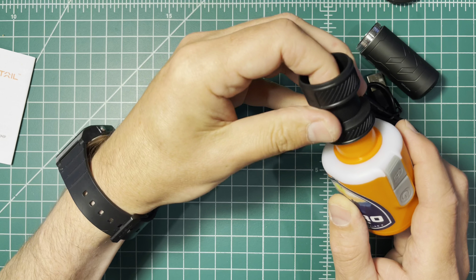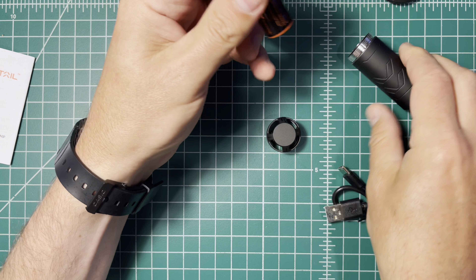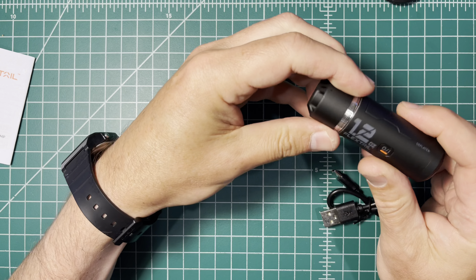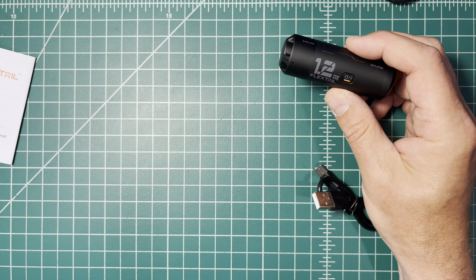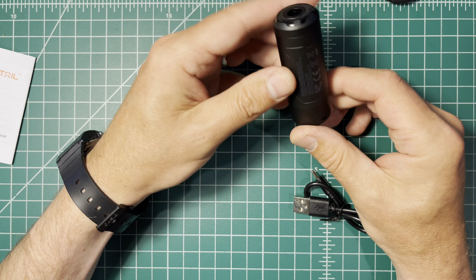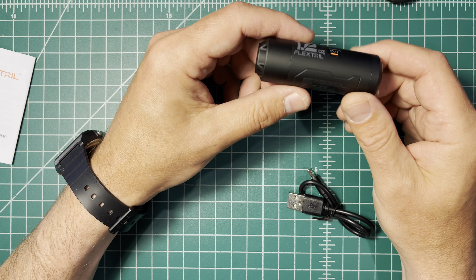I'm going to have to mess around with that and figure out which one of these nozzles will work. You charge the battery directly — the cord comes with it and goes inside like such. Once it's been charged, there you go. 1.2 ounces, the FlexTail Zero Pump. You can pick this up online. I will be taking this on a future hike. Just wanted to show you what's inside and the way to charge this particular device, which is a unique design versus what I've been using in the past. Thanks for watching.